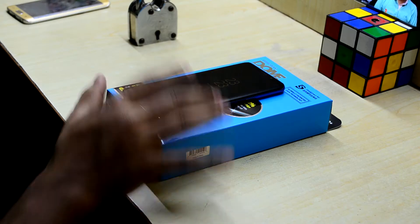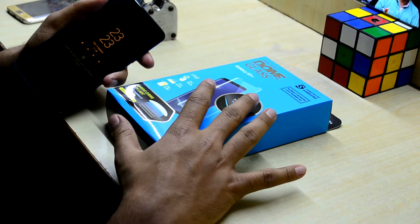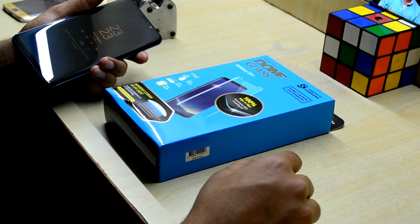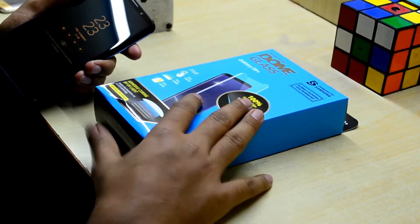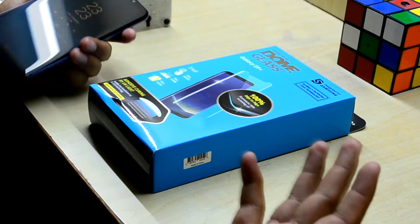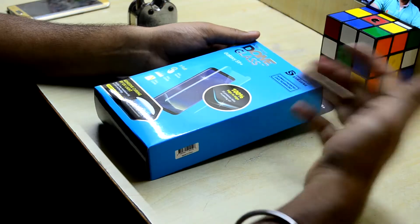Hey guys, welcome back to Tech Love by Chaitanya Sanoriya. Today we're gonna install the Whitestone Dome Glass on the Galaxy S9 Plus. It is supposed to be one of the greatest screen protectors for the Galaxy S9 — one of the greatest screen protectors on the planet. Here we have the box, which says Whitestone Dome Glass for the Galaxy S9 Plus, designed for Samsung with globally patented LOCA technology.